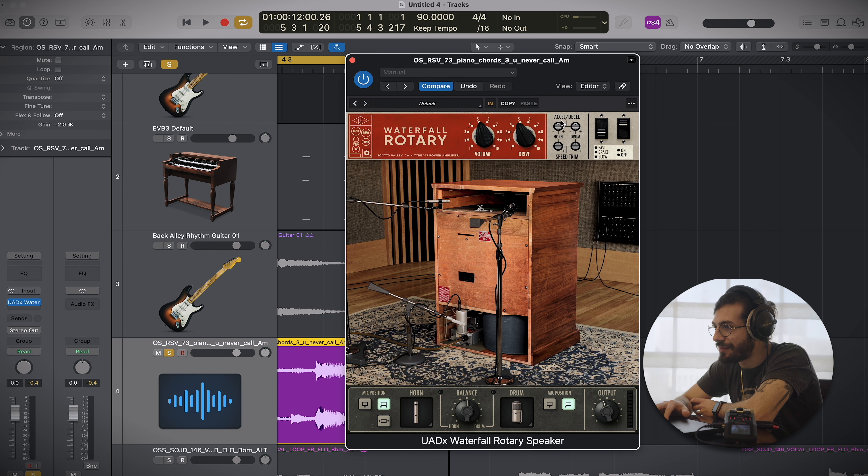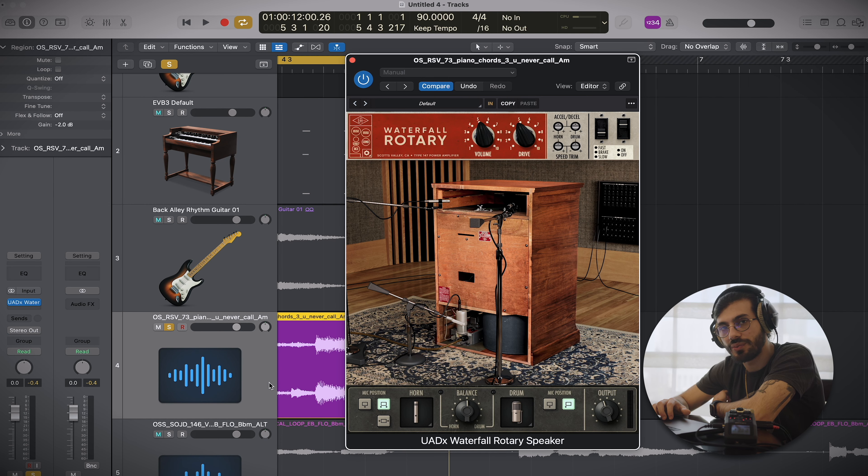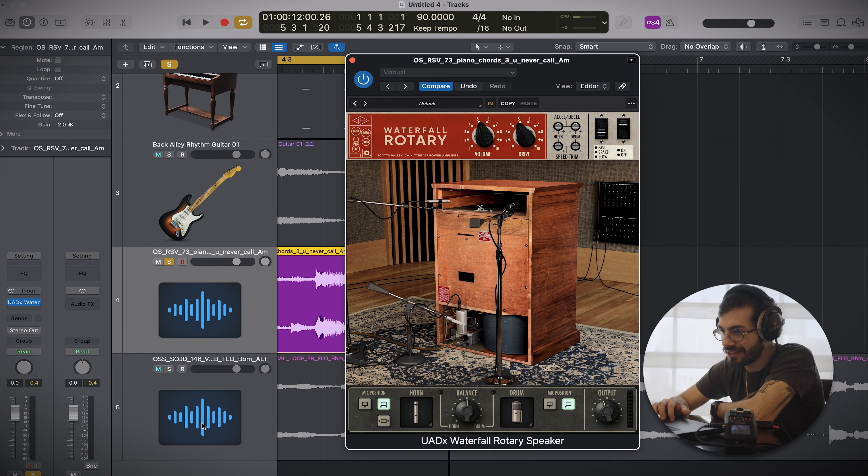You can even hear the click when you change between the speeds whilst it's playing. You've got acceleration and deceleration - that controls how quickly it speeds up or slows down as you switch between speeds. Besides that, not too much else going on. Let's flick through some presets and try a couple of different elements. I've actually got a vocal here that I'd like to try - maybe not your first go-to option with this plugin, but let's see what it gives us.